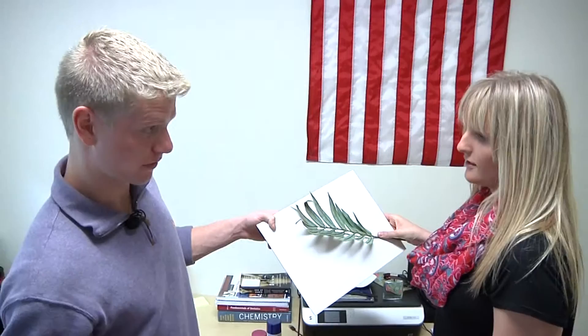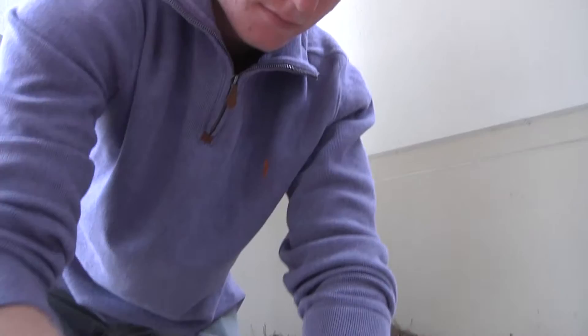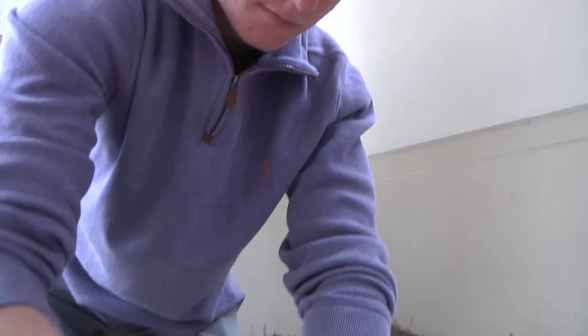Can you guess what we're going to do next? Spray paint the gold on top. So we're going to spray paint the gold on top while we hold the leaves down, so it gives a cool effect. And then that'll be our finished product.